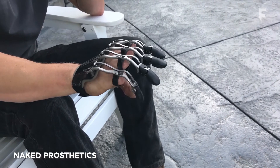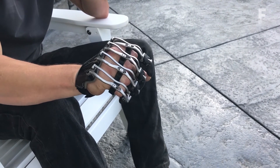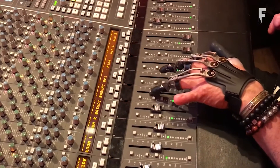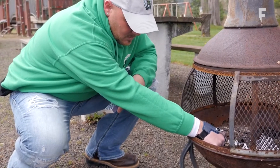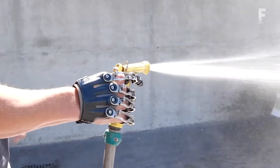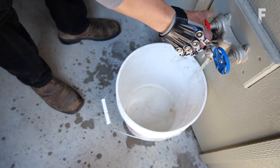Naked Prosthetics manufacture durable, custom fabricated finger prostheses to replace partial loss of the finger. The PAP driver, MCP driver, and thumb driver are all designed to restore functionality by mimicking the natural motions of the finger, all driven by the residual digit.